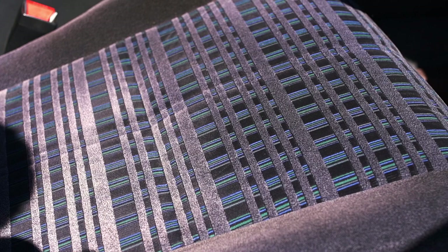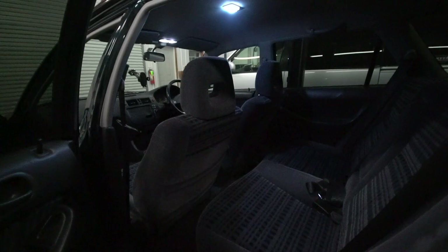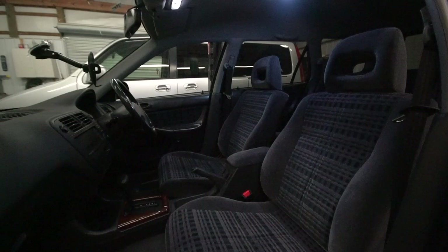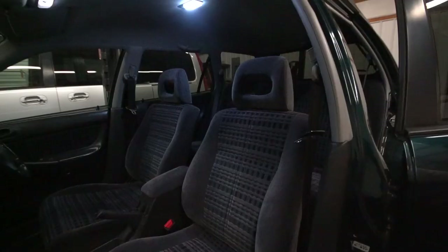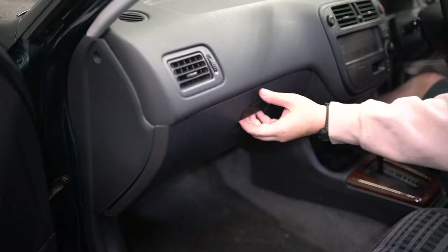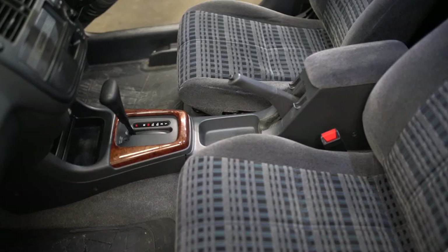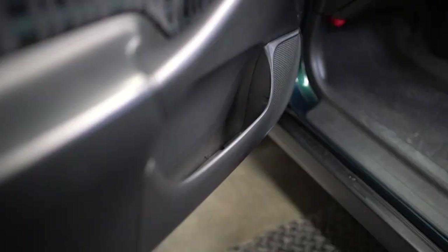One of the most satisfying things about the Orthea is the interior. This model features contrasting blue and green stitching on the seats — a very 1990s aesthetic. All Ortheas came with this stitching on the seats and door cards, except for the special Aero edition models. The Orthea is only available in right-hand drive, though in theory you could convert it using left-hand drive EK Civic components. Inside, you'll find a total of 14 different storage compartments.